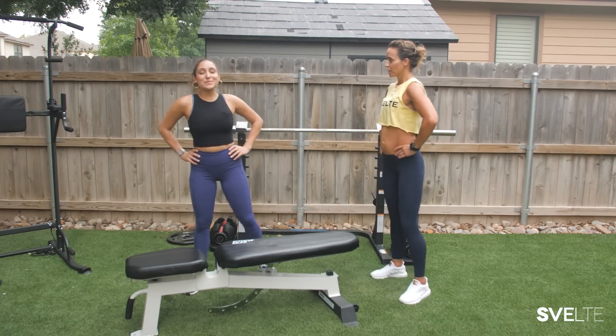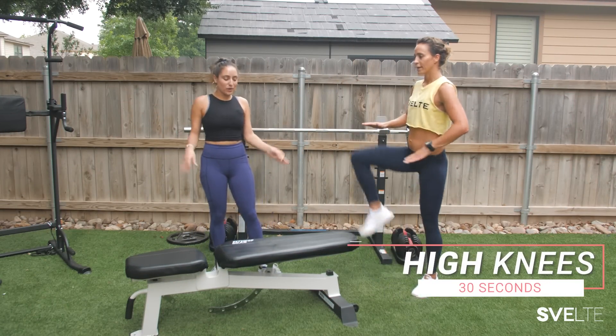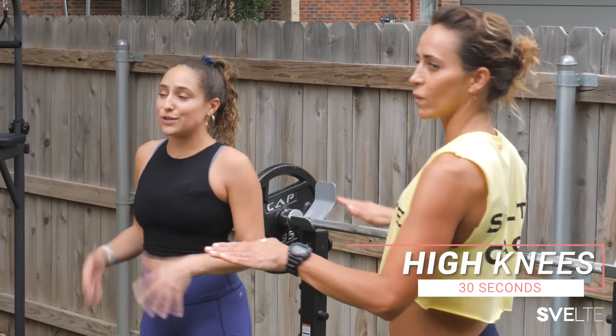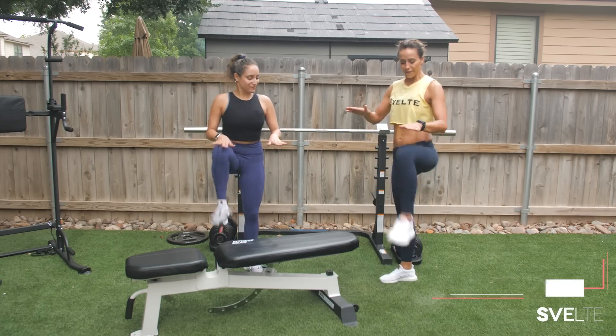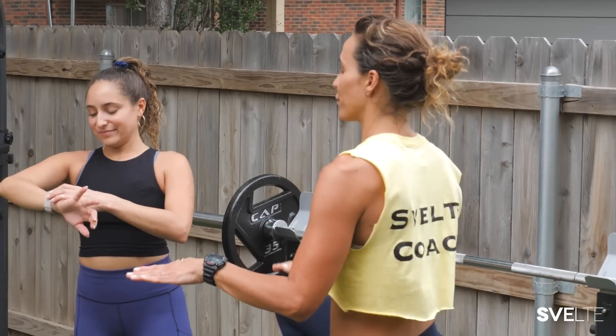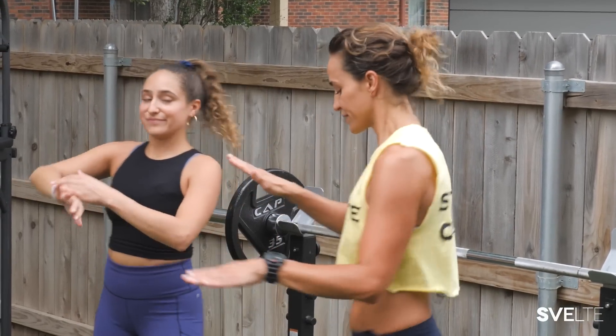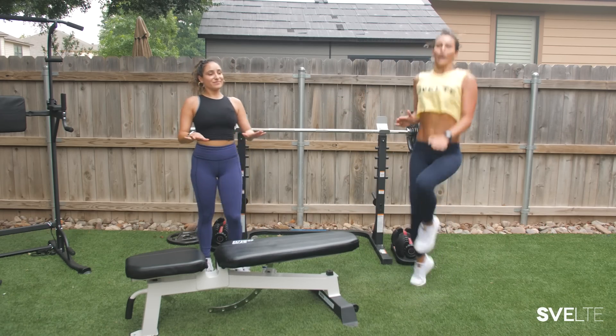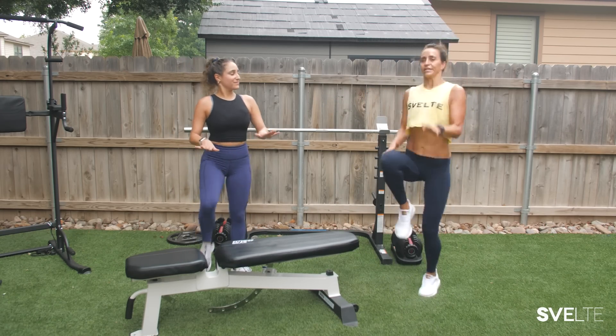What do we got first? We got some high knees. Great warm-up and also awesome for the lower abs because you got to use your stomach to bring your knees up to you. If you hear a little background noise, it's because we are with people filming. This is a modified version of the high knees — going regular version, obviously getting up and really blasting your core here.